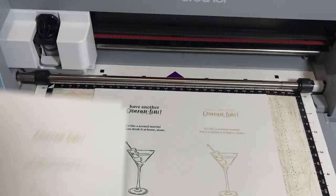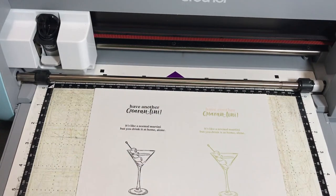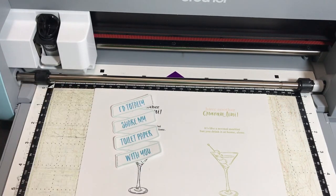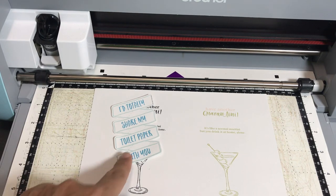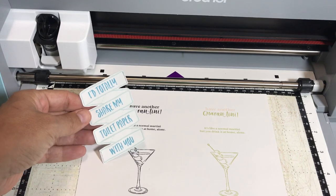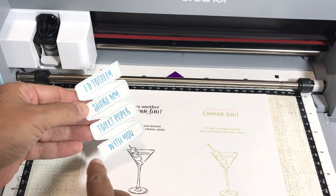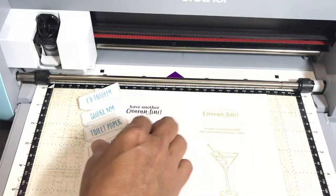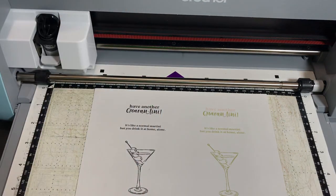All right, so I have my mat loaded — here's the page, overall big picture. And a follow-up: thank you for all of your suggestions, especially RT and Kim, for the color recognition mode suggestion, which does work. But in my case I ended up cutting this one out by tracing around the edges again. Thank you for all your suggestions — I didn't want to be defeated. So let's start.